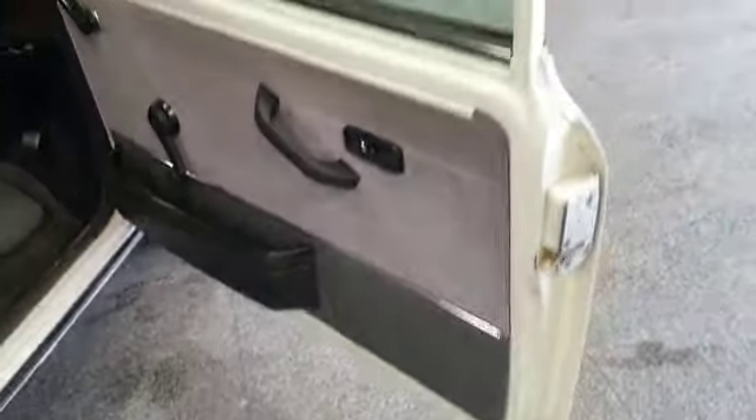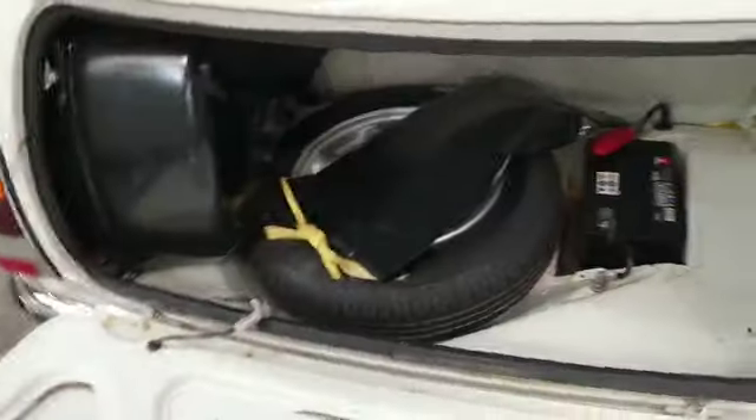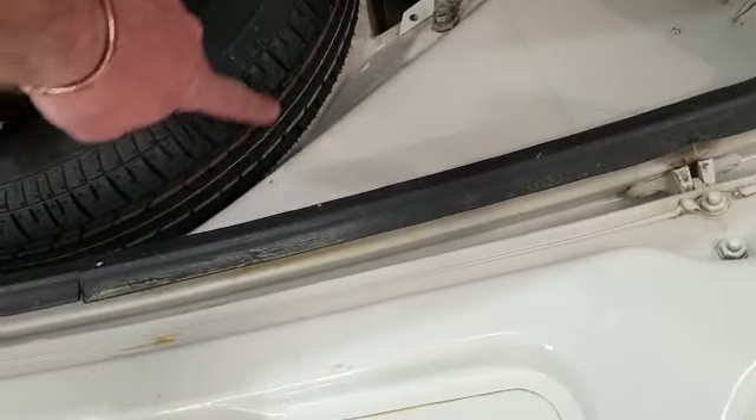Door cards, door shuts. Seats, headlining — it's 4,000 miles and it's just what you would expect. Super clean in the boot, still got some of the wax there. Got your bag with your tools in, spare wheel — never been on, still got the bobbles on there.